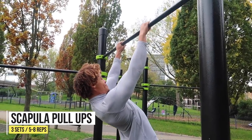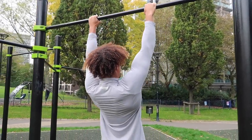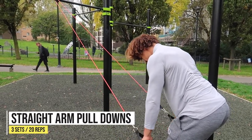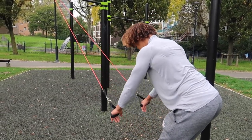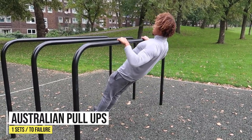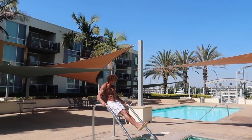Next up, scapular pull-ups: retract and depress that scapula, starting from a passive hang into an active hang. Try to hold the active hang position for a second or two to feel that squeeze in the scapula. After that, straight arm pull-downs: 20 reps — lots of reps so you get used to activating those muscles and wake them up. Finally, finish off with Australian pull-ups for one last set.